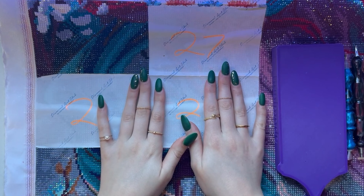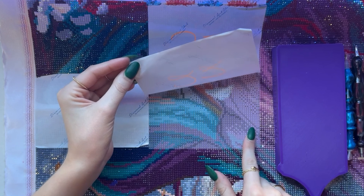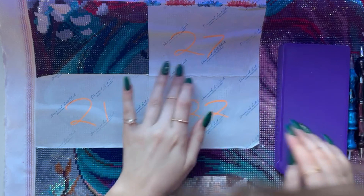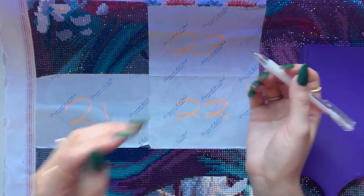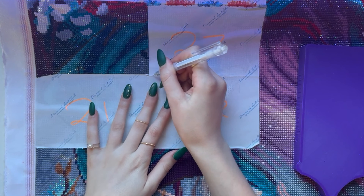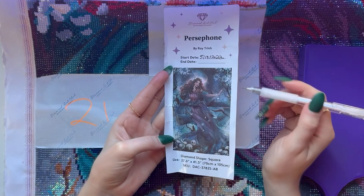I feel like I should start by explaining the painting I'm working on, what diamond painting is, what a whip and chat is, and why I'm doing it. So this is a diamond painting — this is 'Persephone' by Roy Trin. I love this art.